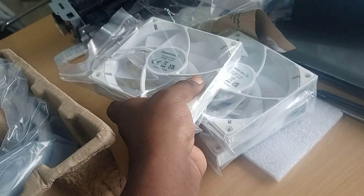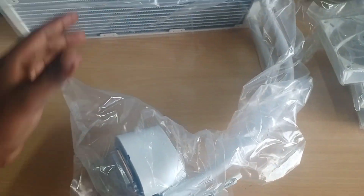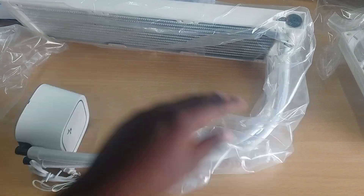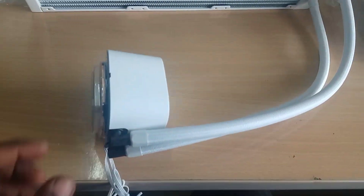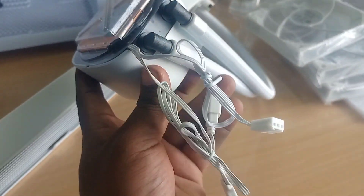Three exhaust fans are available — white color, because the cabinet panel already purchased is white, so we also purchased a white color liquid cooling system. This radiator with three fans fixed is available, along with screws and everything. Heat sink paste is also included.